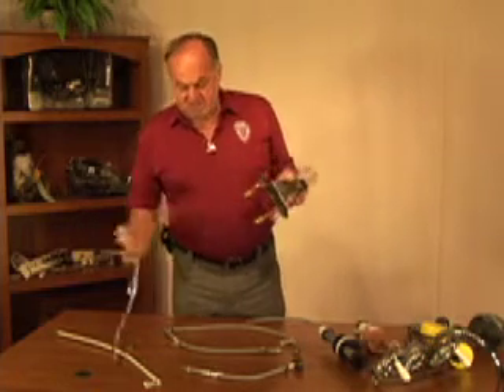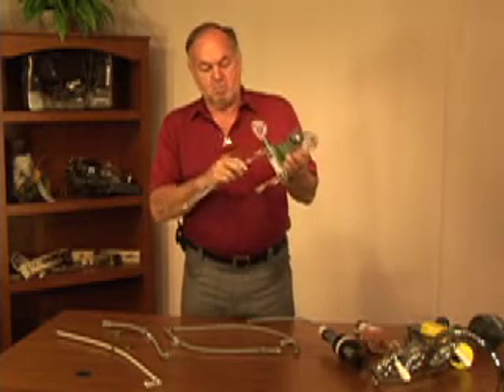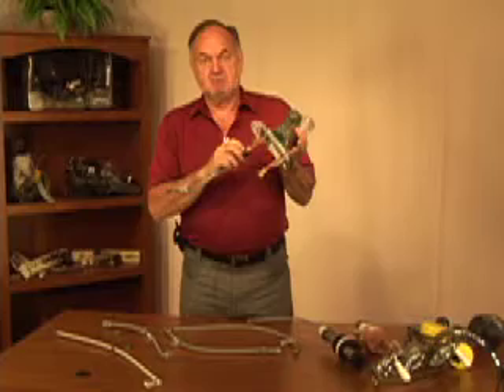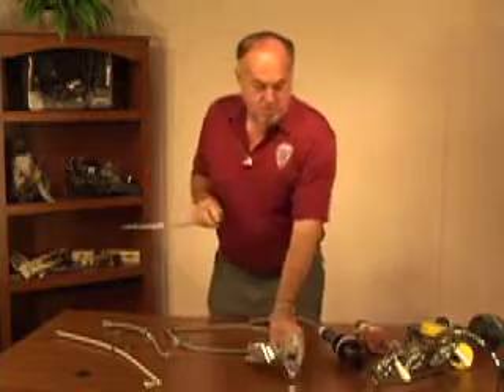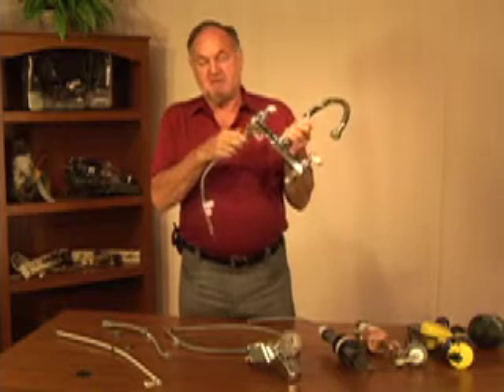These lines can come in a variety of connectors. This is another half inch connector that will work on either a bathroom faucet or a kitchen faucet. These are both half inch receivers.